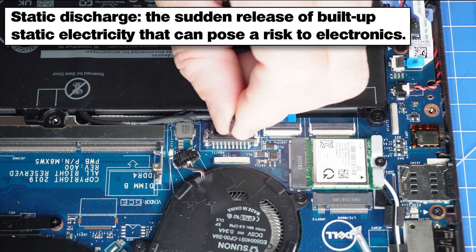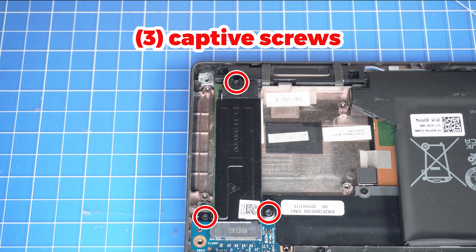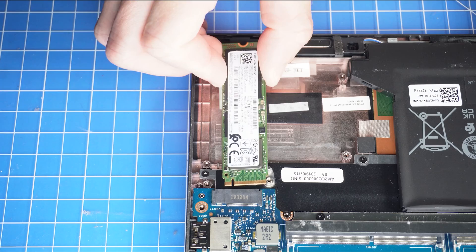To prevent static discharge, I recommend disconnecting your battery before moving any further. Next, unscrew and remove the solid-state drive bracket. Now slide out the solid-state drive.